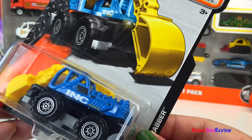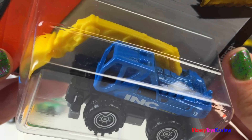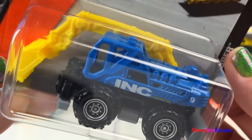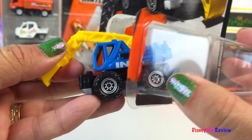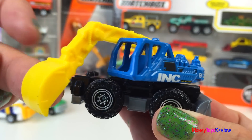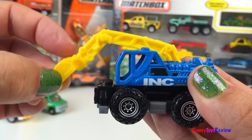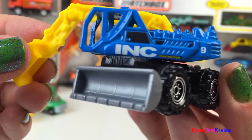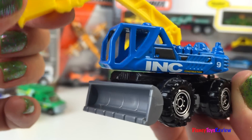Next we have something from MBX Construction. This is the Ground Grabber. He turns all the way around and his scoop moves up and down. He also has a bucket at the front — he can bulldoze and he can be a front loader.